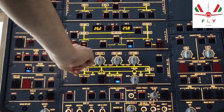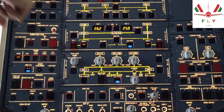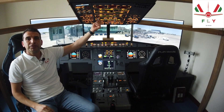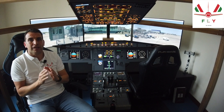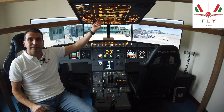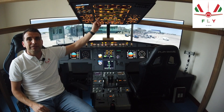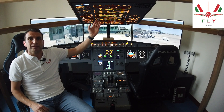On the air conditioning panel, we are checking the pack flow switch in the as-required position. The pack flow selector has three positions: low, normal, or high. If the total occupants are below 141 passengers, the selector can be set to low. If outside conditions have high humidity or high temperature, the selector can be set to high. For all other conditions, the selector can be set to normal.